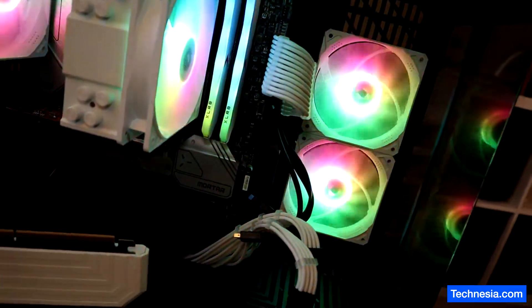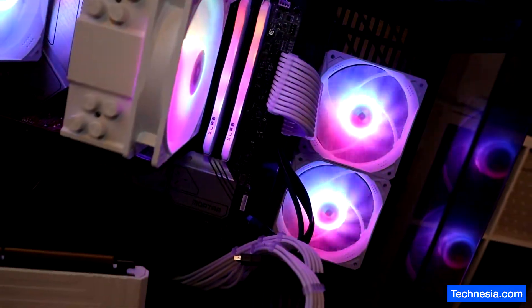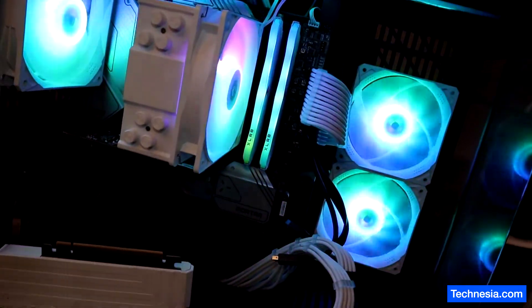The problem persists, so I'm going to take the motherboard apart and see if I can fix it.